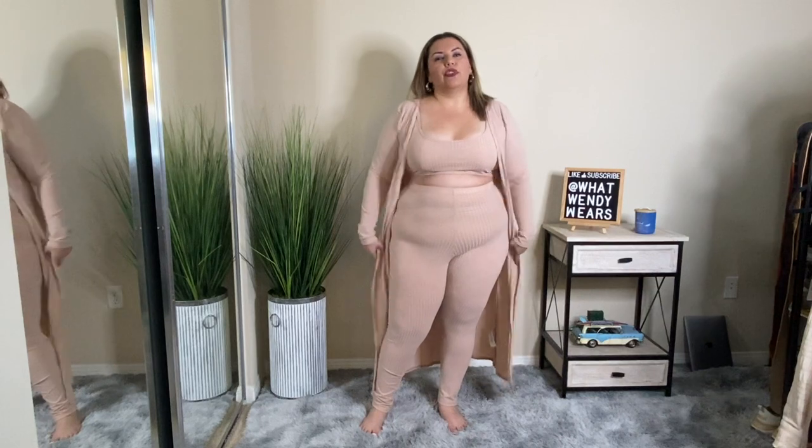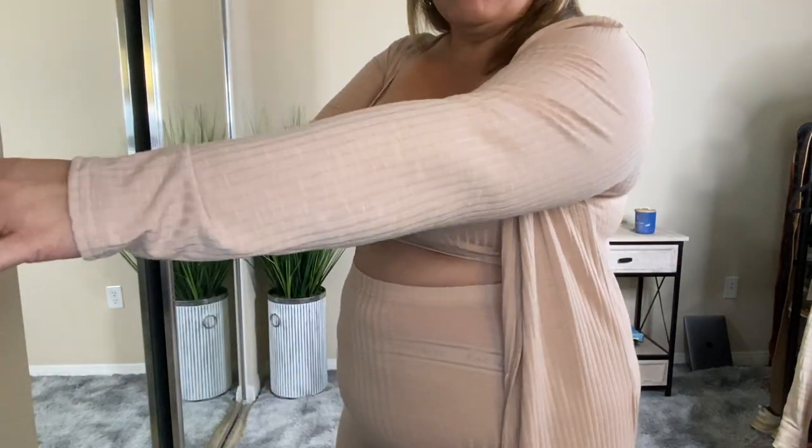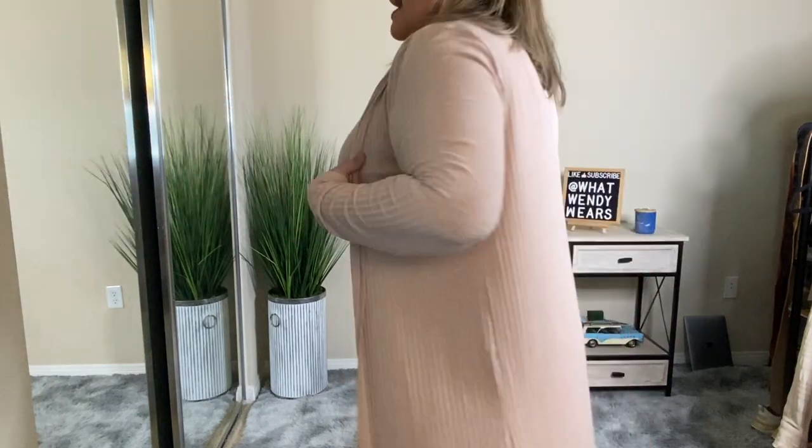The last piece is a three-piece set: the tank top, the cardigan, plus the leggings — a complete loungewear set that is super comfortable. It is very thin and, as you can see, you can see the band of my underwear underneath the leggings, so it is super see-through. If you're going to wear this around the house, no big deal. The cardigan or duster goes all the way down to practically my ankles, which is a really nice length, and I think you could use the duster with other pieces. The leggings are ribbed, just like the material on the duster, and so is the rest of the outfit.